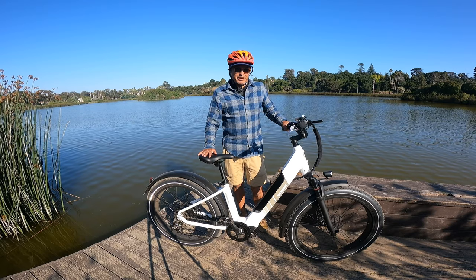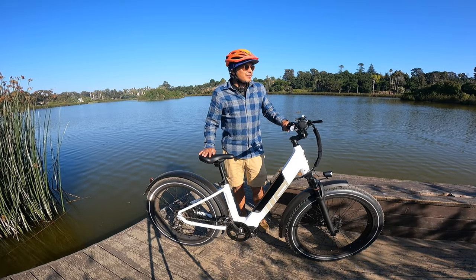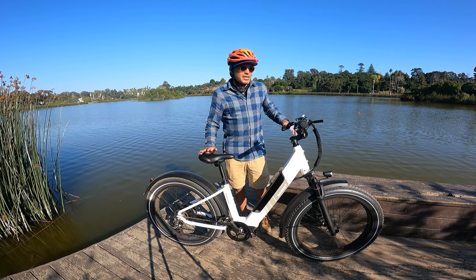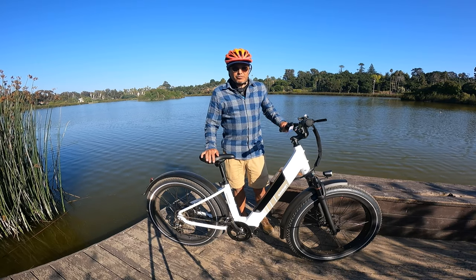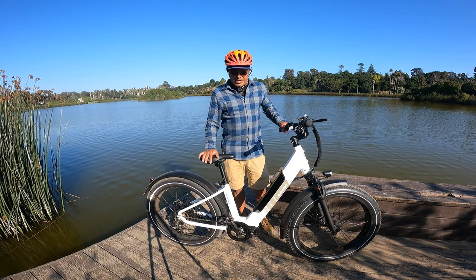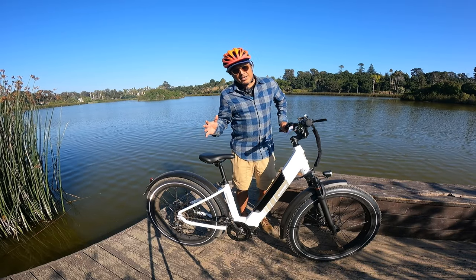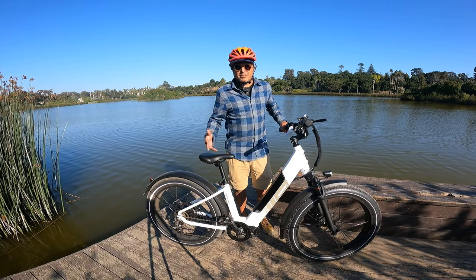Now let's talk about the things I don't like about this bike — and I wish I had a longer list of things I don't like, but there's not a lot. Part of the reason is it's so affordable, so it's hard to find a lot of gripes when you get so much bang for your buck. One thing that would be cool for a bike this big and heavy would be a 52-volt battery. It's a 48-volt 14.5 amp-hour battery, which is a pretty big battery — great for a thousand-dollar bike. But some bikes in this class are now coming with 52-volt batteries, which gives more extended range — 70-plus miles — and potentially more power to the motor, just more thrust and a more fun bike.